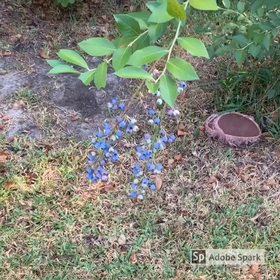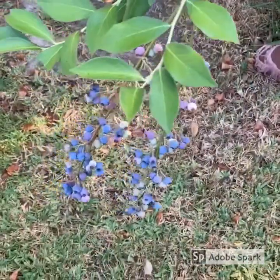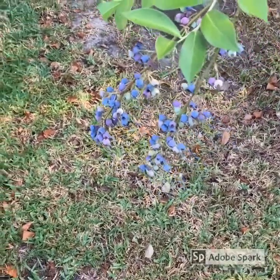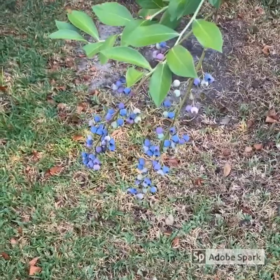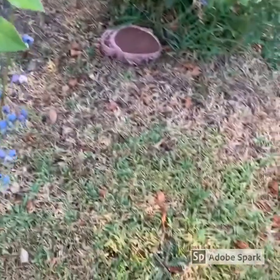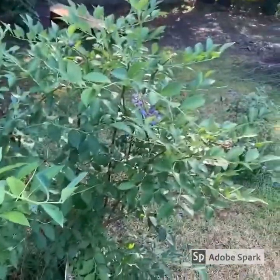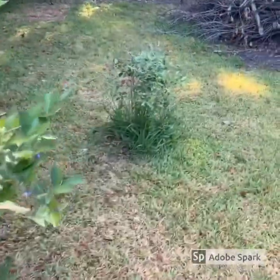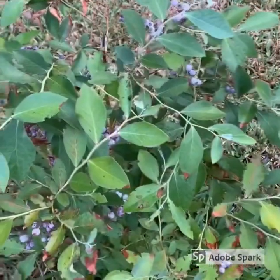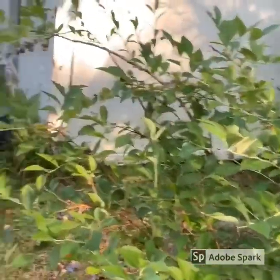We're going to be picking some fresh blueberries off the old blueberry tree. They're not quite ripe, but we don't want them to be too ripe, because then the sugars are going to start to ferment. I'm actually going to add these in the last 15-minute hop addition during the boil to give it that extra blueberry touch. And everything in this batch is 100% from the USA.